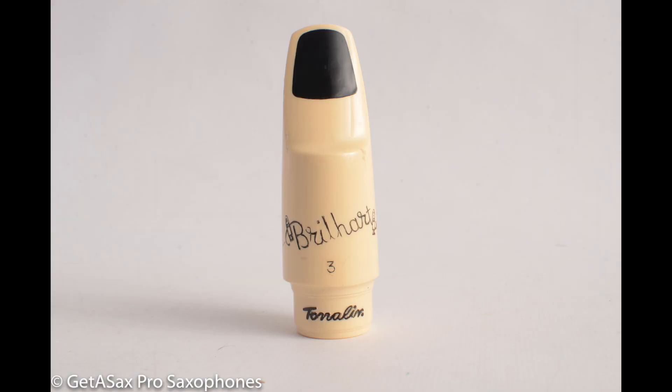I have no plans of giving up my Ebelin anytime soon, but it has inspired me to go on a hunt for my grail mouthpiece. I've always loved the old vintage Tonalins — I just think they look really cool. So I've been in touch with the good people at getasax.com, and I'll be checking out their stock and let you know what it's like, and get some tips on finding a good vintage mouthpiece.